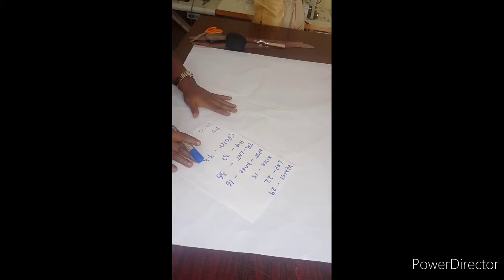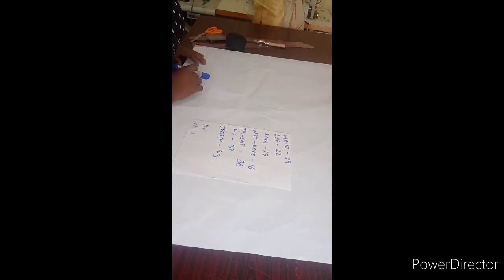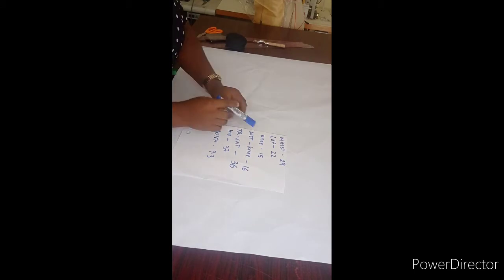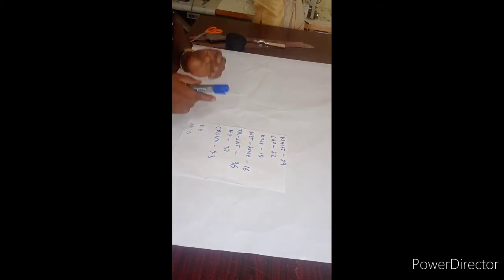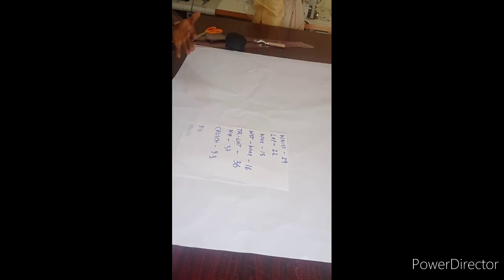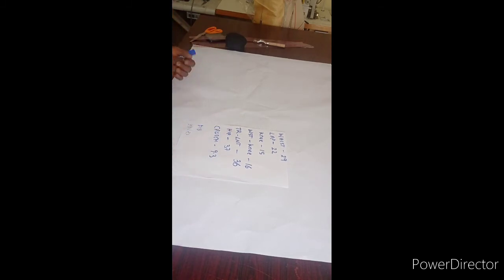Now straight to our palazzo pant. The measurements we are going to be using are our waist measurement, our lap measurement, and our knee measurement. Our waist measurement is 29 — that is your waist circumference. Your lap measurement is 22, the lap circumference. Your knee circumference is 15. I have my waist to knee, which I'm going to be using as the breaking point for the netted down and the upper fabric part. Then I have my trouser length. You can choose a quarter or a long trouser length. I have the hip measurement of 37.